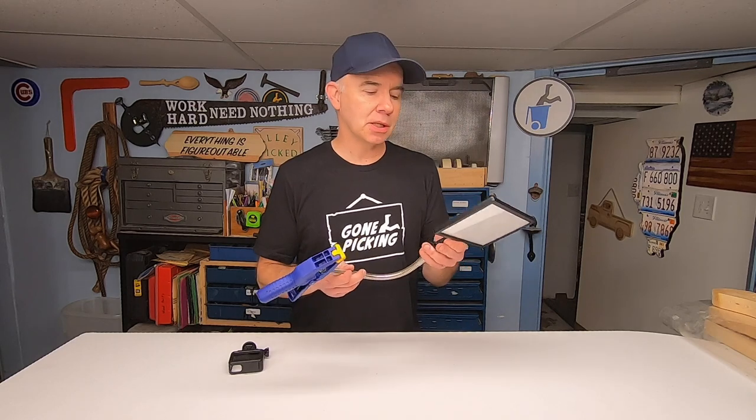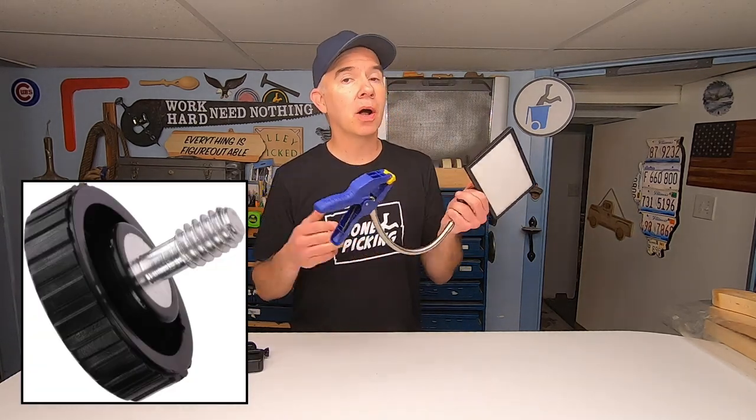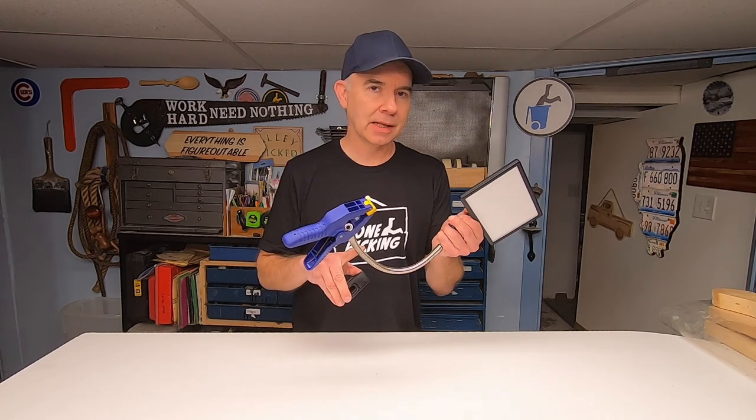I'm going to show you how I made it in just a minute. But I also wanted to mention that this thing has a standard quarter-20 camera mount, which I also happen to use for my GoPro camera. So now I can mount my GoPro or the light on this gooseneck clamp.